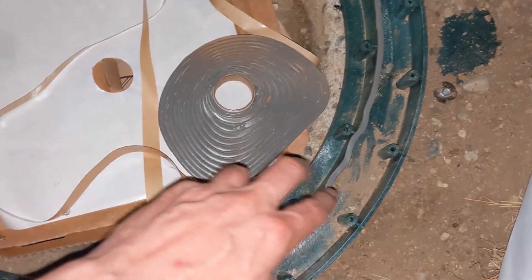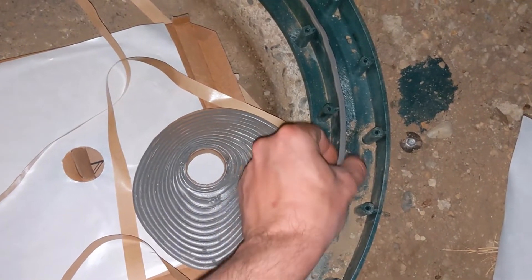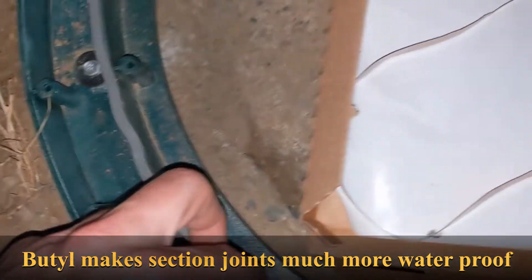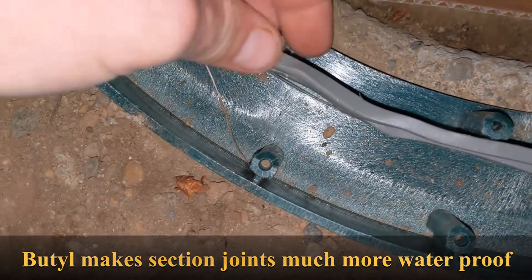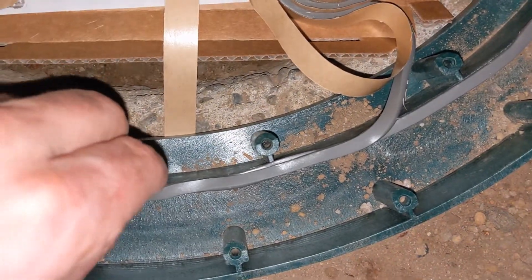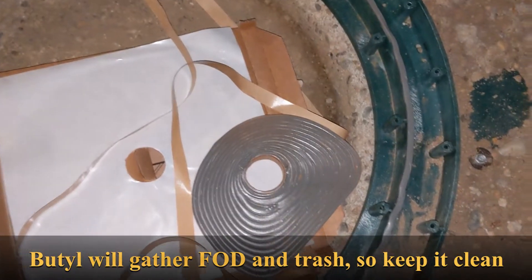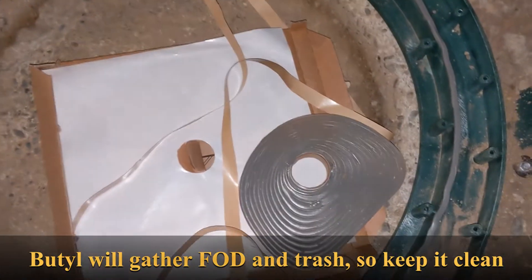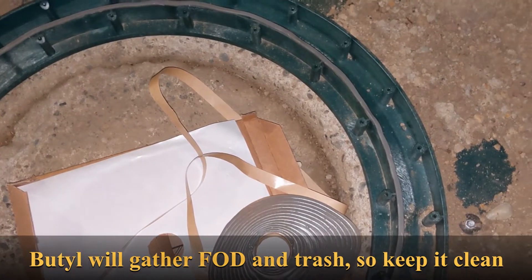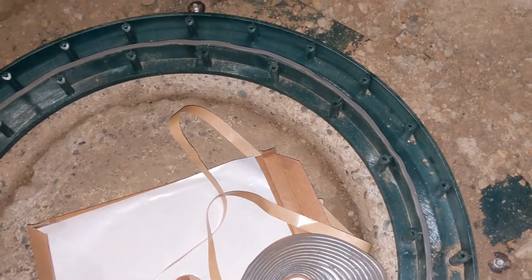Here I've laid the first layer of butyl — it doesn't have to be perfect but it has to be flush and flat to the surface all the way around. Then I'm going to add a second level on this so the second layer sits right on the first. Make sure it doesn't fold — keep the same direction. The surfaces need to be clean: both the septic top and the bottom of your base layer.